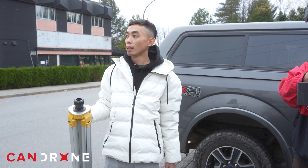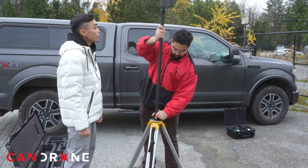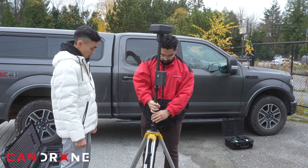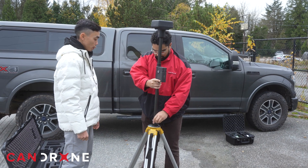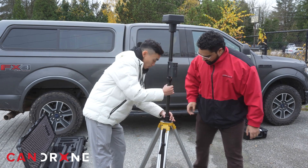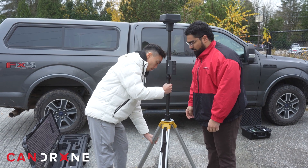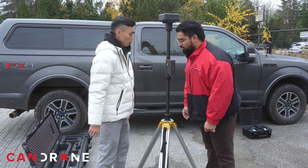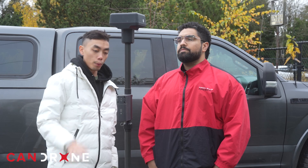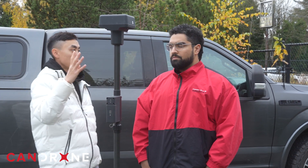We'll want to make sure that it's away from any obstructions, which we are, so we can pretty much set it up right here. We want to make sure it's level — just move the tripod a little bit until we're pretty level. Then we'll let this stabilize itself and connect to all the satellites. That's indicated by this yellow light here. When that turns solid green, that means it's connected and ready to go.